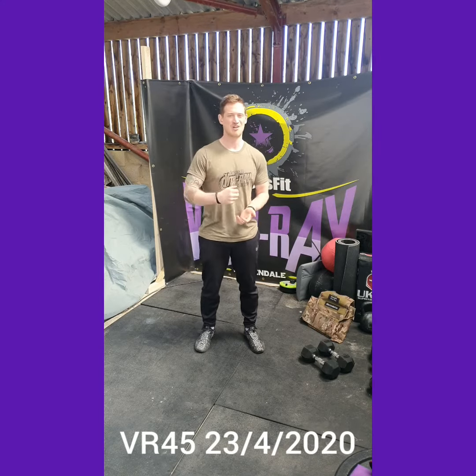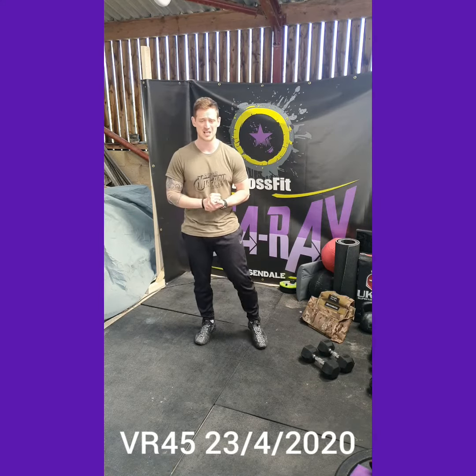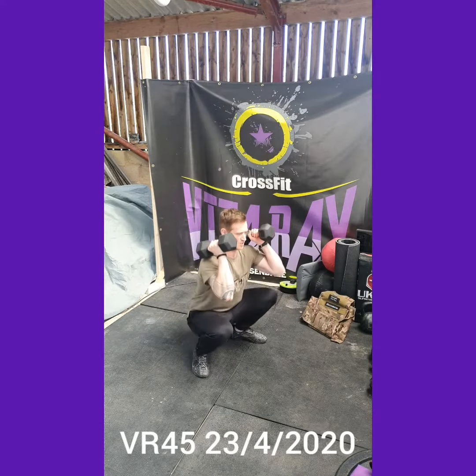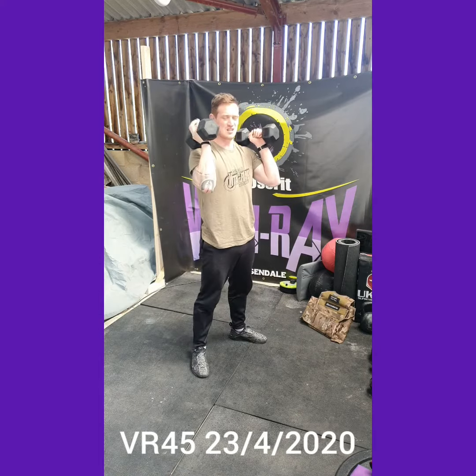Today in our strength section we've got five sets, 30 seconds on each movement and then one minute rest in between sets. Those movements: we've got 30 seconds of front squats — get those dumbbells up to the shoulders, squat and then stand. Hip crease below the top of the knee, extend hips at the top.